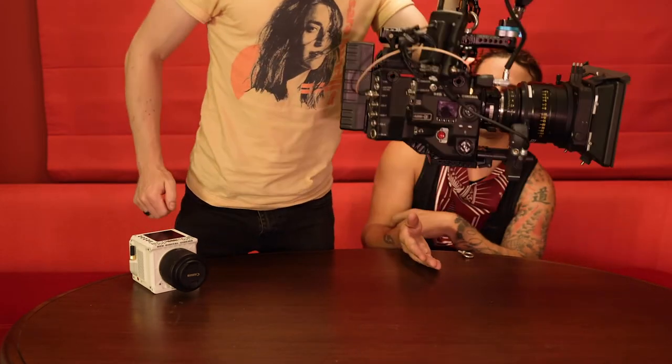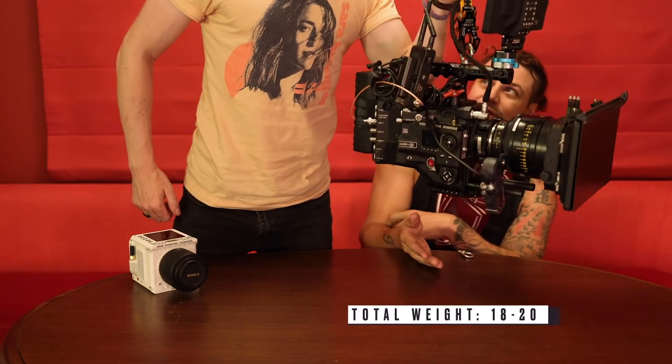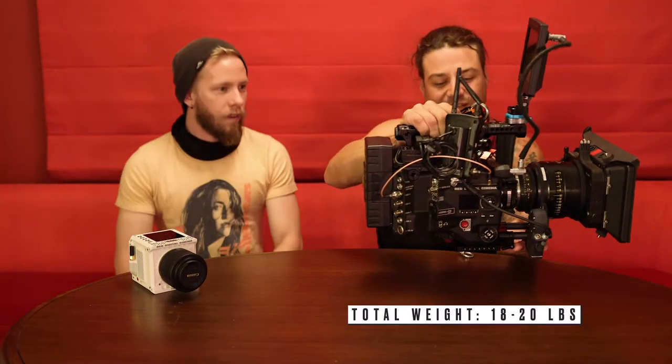This is all of it. I'd say 20 pounds — it's like a kettlebell.